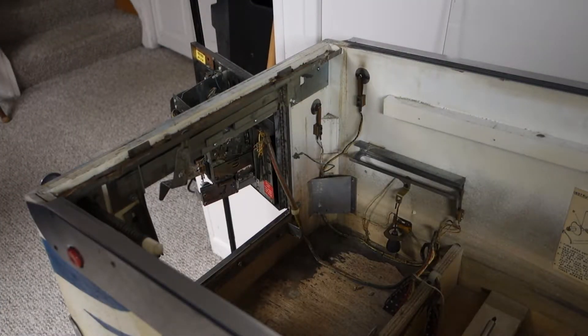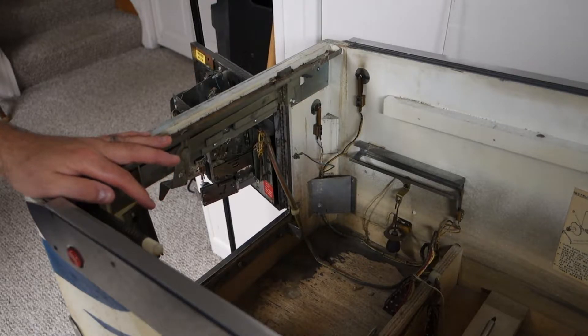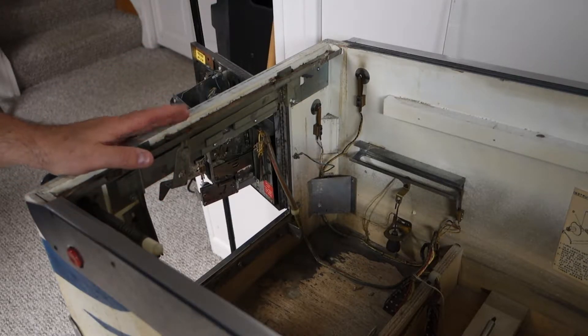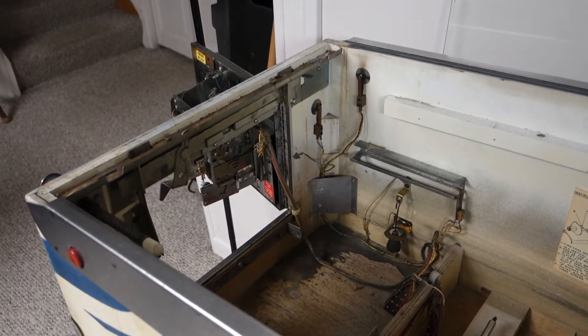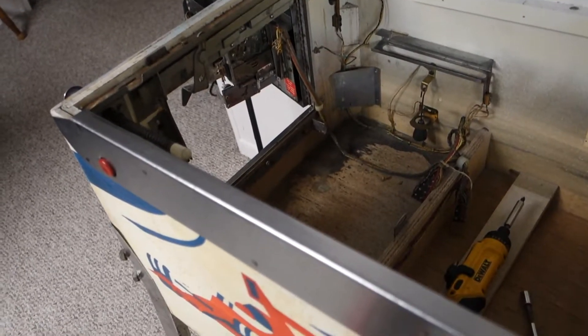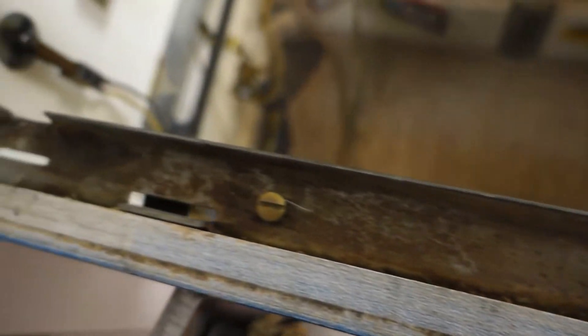Hi, welcome to Mark's Basement Arcade. Today we're working on a 1976 Williams Grand Prix, and we are taking this lockdown bar off because it's all nasty and corroded.